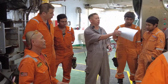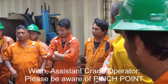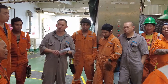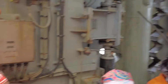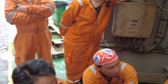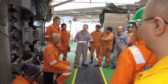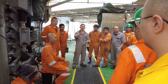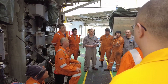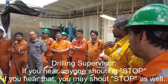Now we come to hazards. Name one hazard: pinch point, potential dropped objects, manual handling. Working at height — if working at height, must wear harness. Working overside — must wear extra life vest. Another very important hazard: electrical shock.